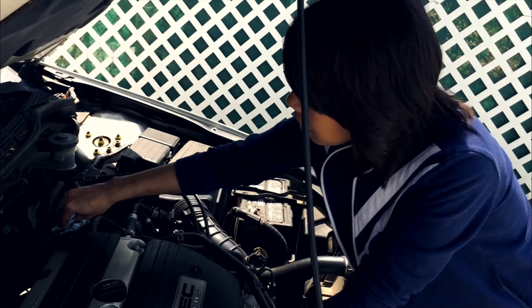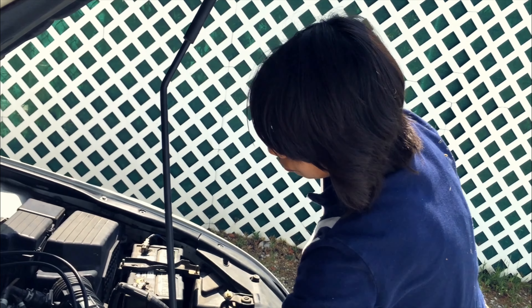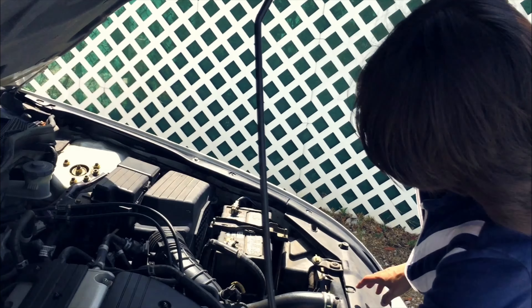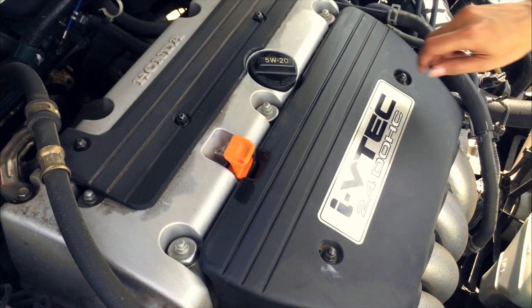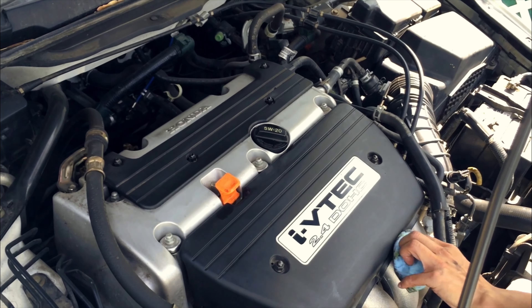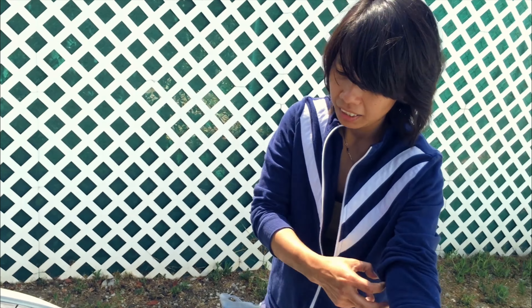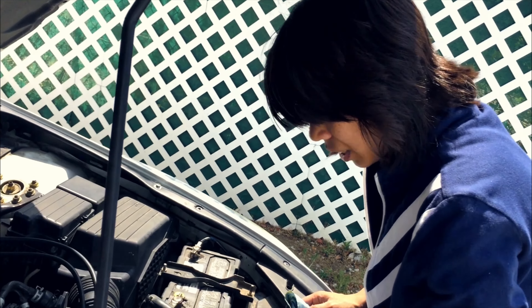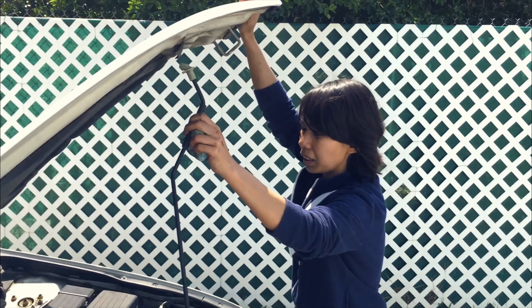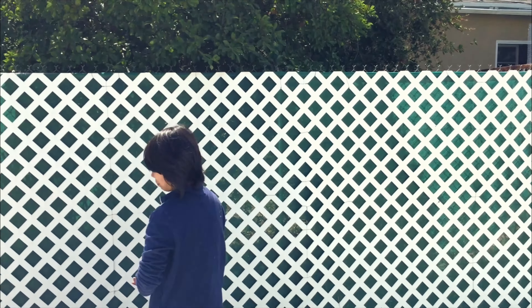We're done! Good job. See, it's good to know how to do all these things — you can save a lot of money. Watch out for more videos here on YouTube showing you some more tricky stuff, how to save bucks on your own car. The next thing we're planning to change is the coolant. Last thing — we have to close that hood. Thank you very much guys, enjoy! Bye bye — and Frankie says bye too!